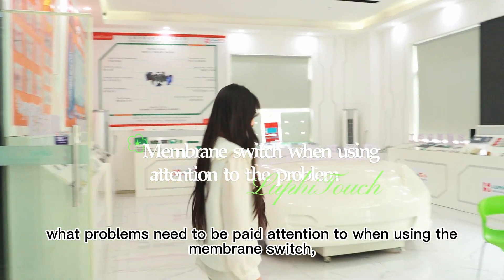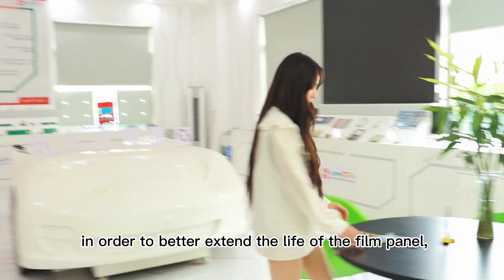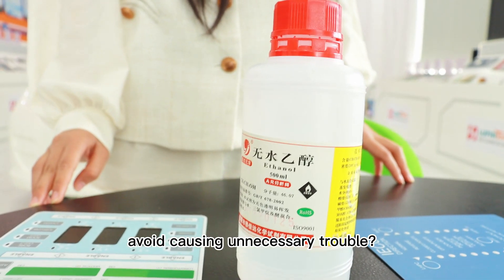Hello everyone. What problems need to be paid attention to when using the membrane switch in order to better extend the life of the film panel? Avoid causing unnecessary trouble.